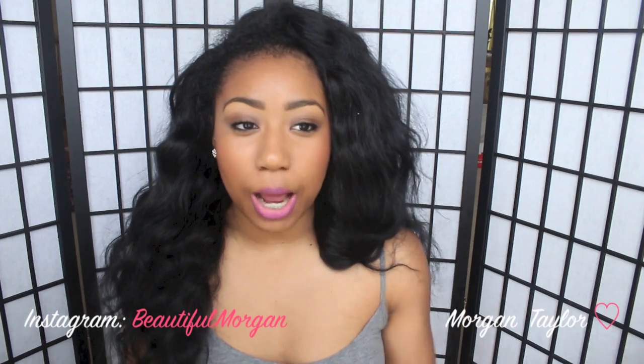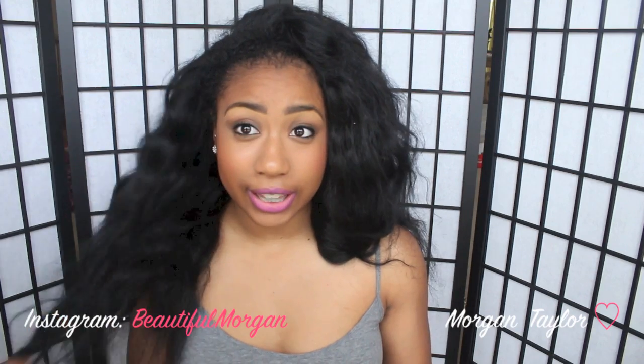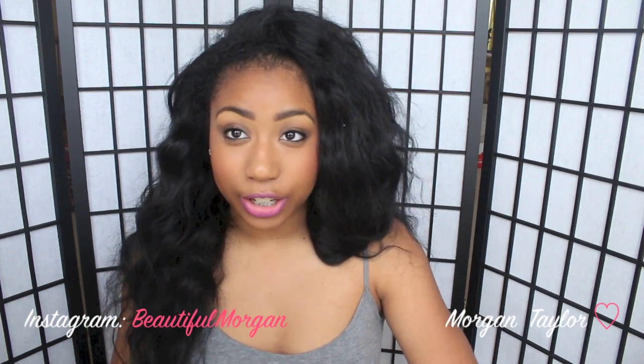Hey YouTube, it's me Morgan and I'm finally making this video on how I curl my hair to get that look that you guys seem to like that I post on Instagram with my hair. So this is what I do.